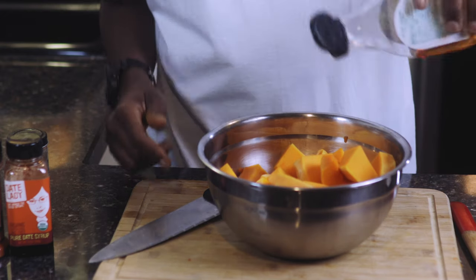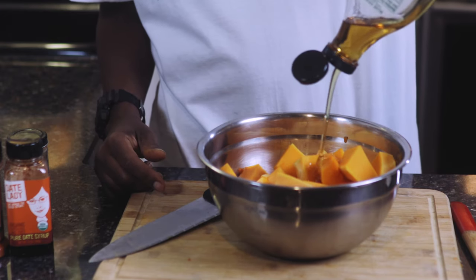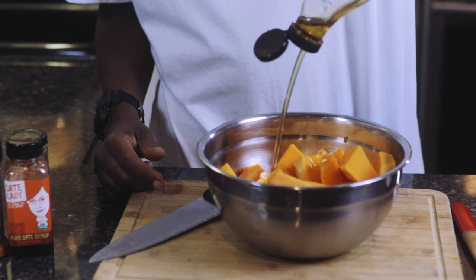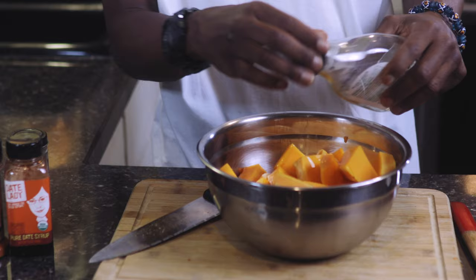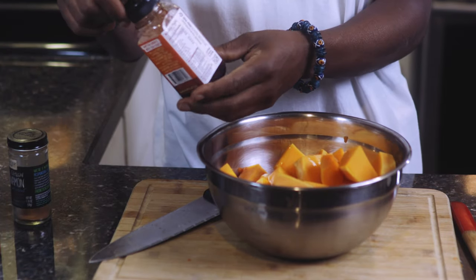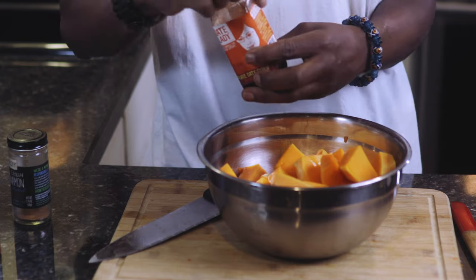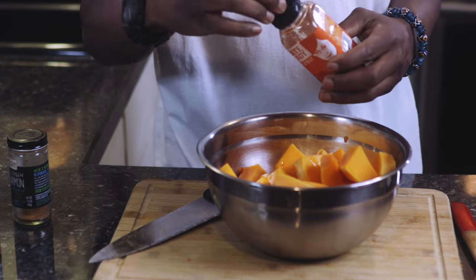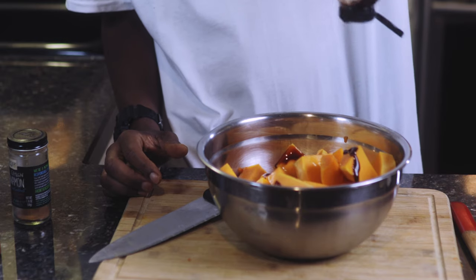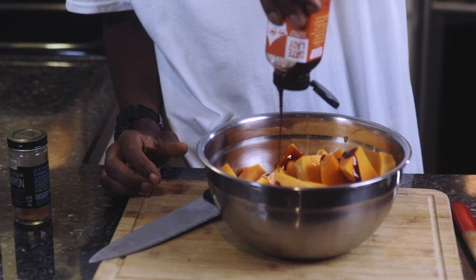First up, we have agave — about a half cup of agave. Also, we have date syrup — about a third cup of date syrup. These two complement each other in this recipe.